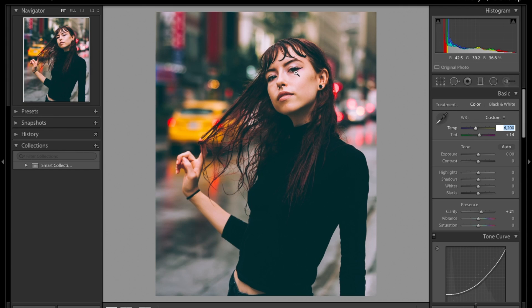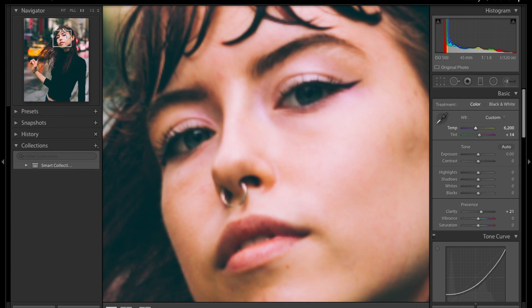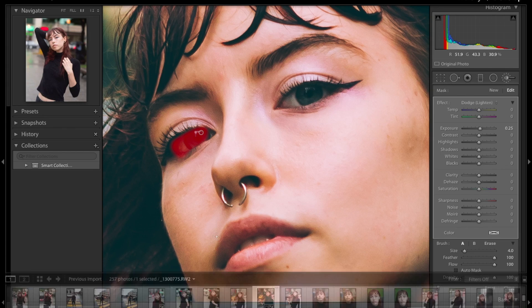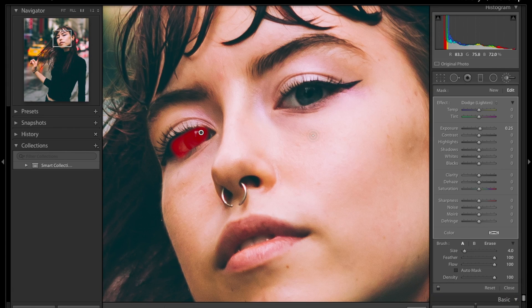You can see the eyes are a bit dark, so we're going to lighten that up a little bit. Press here and zoom in one-to-one. We're going to come to dodge lighting and just pass it around the eyes — don't overdo it. If you want to see what you're doing, come up here to 'show selected mask overlay' and it helps you stay within the lines.